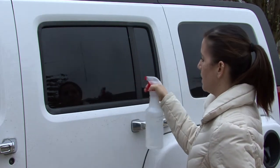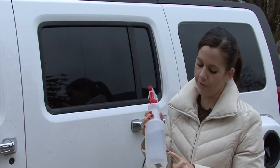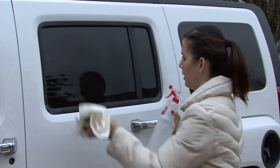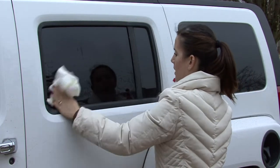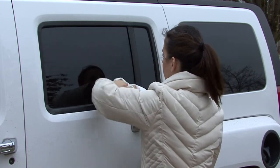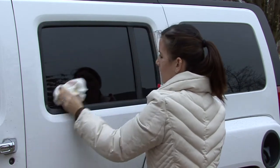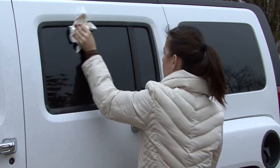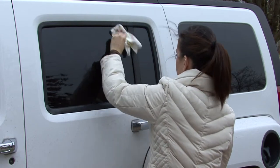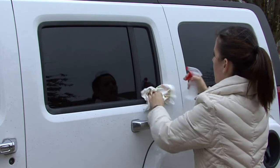So you just want to spray a mixture of vinegar and water — I would say about a fourth to a fifth full of vinegar and the rest water — and then just wipe it with a paper towel. The vinegar evaporates quickly, so it keeps it from leaving streaks, and it works excellent for plastic. It will get rid of mold really easily and things like that.